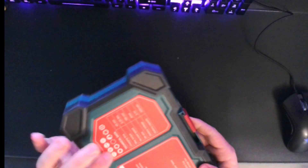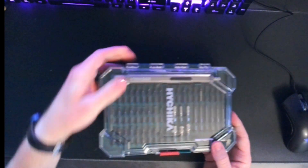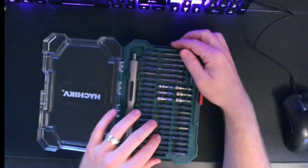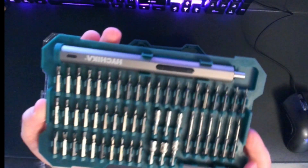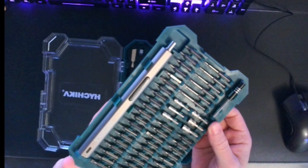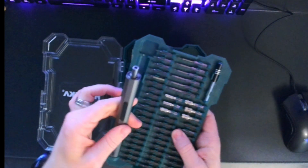First thing you'll notice is this nice case that it's in. It's very sturdy and gives you some information on the back of what's included. If you flip this little latch, you can open it up. There's actually a tray in the top that has tons and tons of bits — pretty much anything you might need for your small electronic repairs — one little extender, and the screwdriver itself.